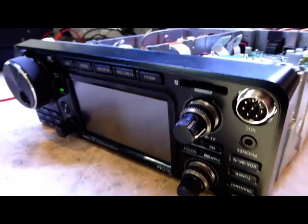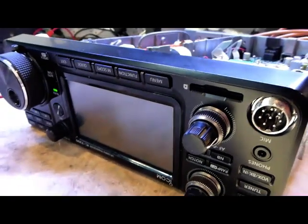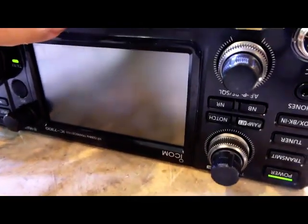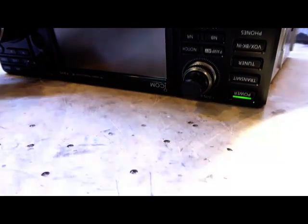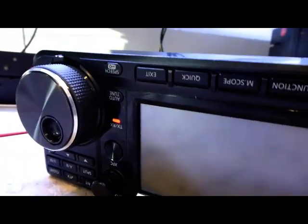Looking at this faulty display on the IC-7300, what we've done is disconnect the display. With the display disconnected the actual controls work — all the buttons work. You can hear it tuning now, which you wouldn't before. If I go to transmit, you can see it's going on to transmit.